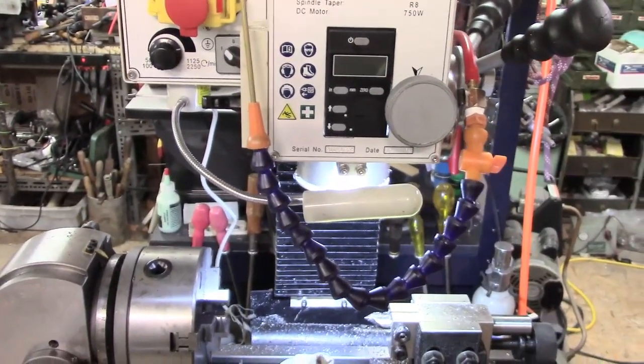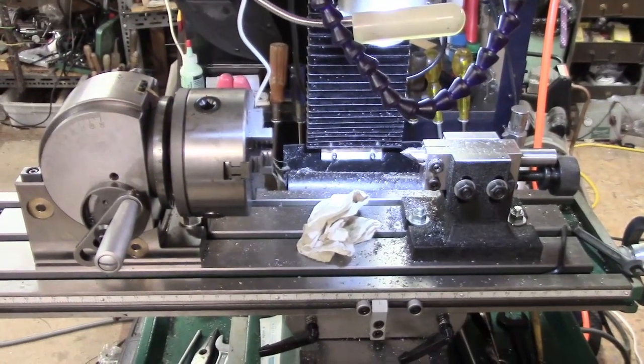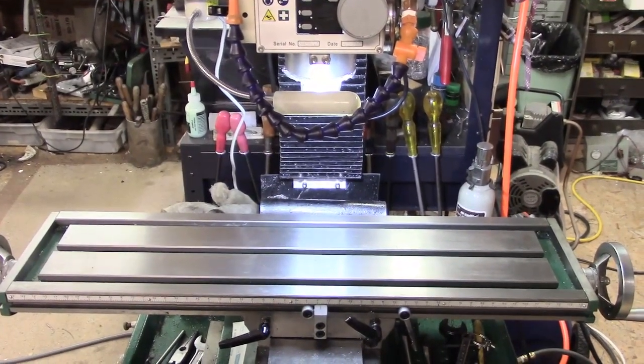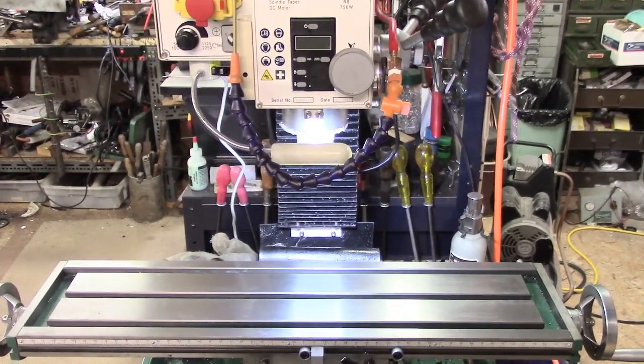Alright guys, that's it. Now I must clean up this mess on the mill table. Thanks for watching. I couldn't leave with all that mess on there, so just done a bit of a clean up. So again I'll say thanks for watching. Bye.